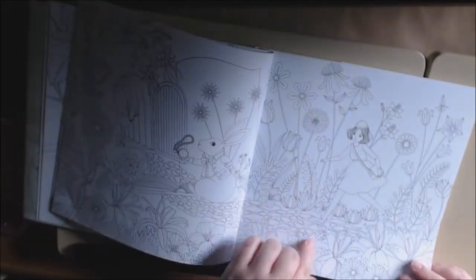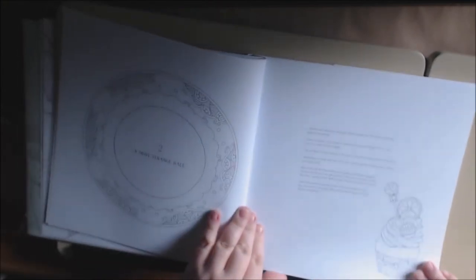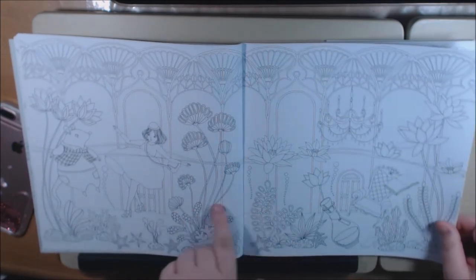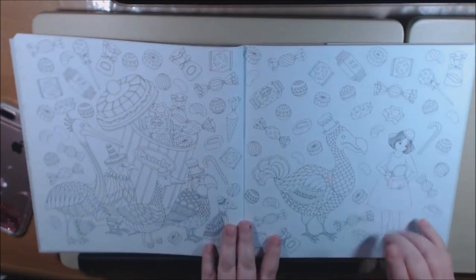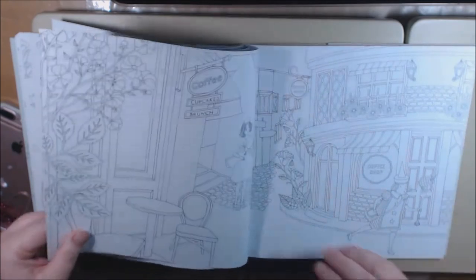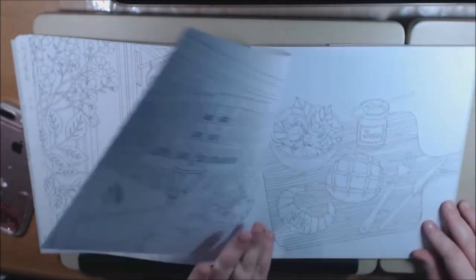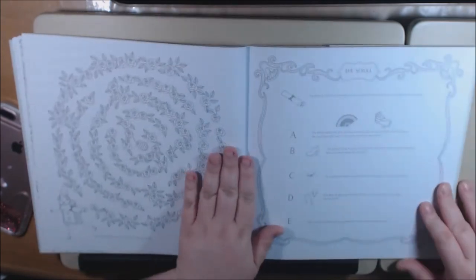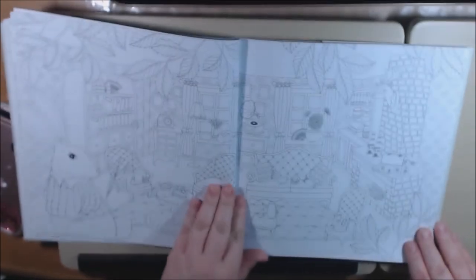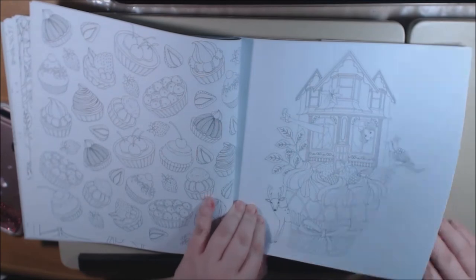Here we go with the rabbit, and here we go with Alice. Here's the drink me, eat me. She's got the story going on. A nice double page spread. We got the dodo bird. The playing card is getting away. It's very different — a very different version of Alice. It's like in a main city; it's not in a wonderland. Here's a little rabbit. There's her getting big in the house — we all know that part.